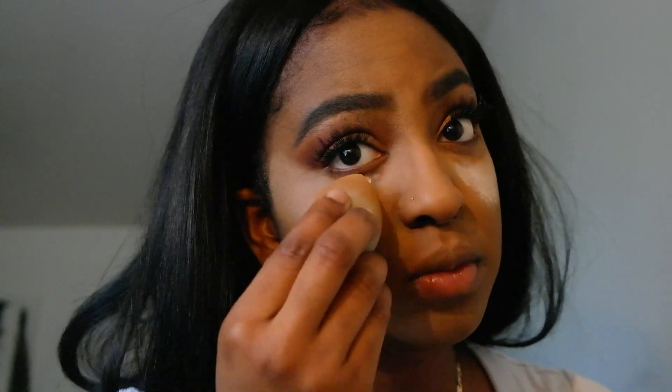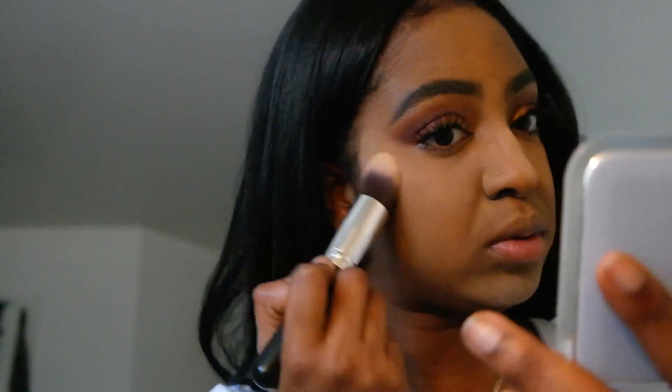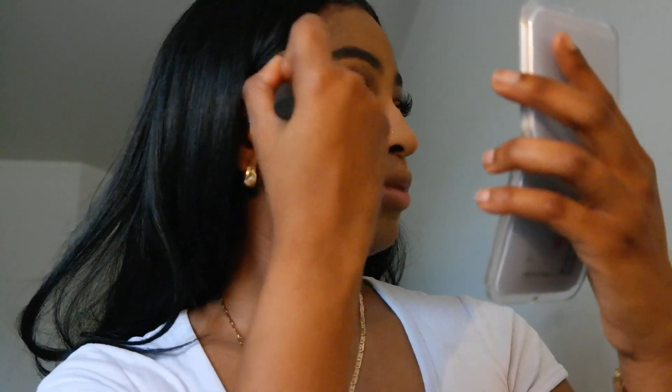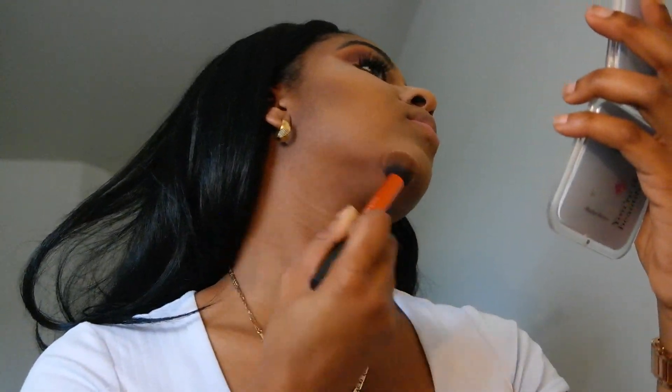Now I'm going in with my Revolution concealer — it's a dupe for the Tarte Shape Tape and it's amazing, it's super thick. To set that I'll be using my elf setting powder. Today my face looks super ashy — I think it's because of that foundation. It was kind of hard to take off the setting powder but it came out okay.